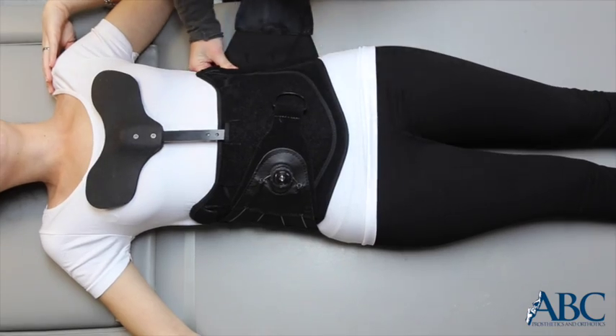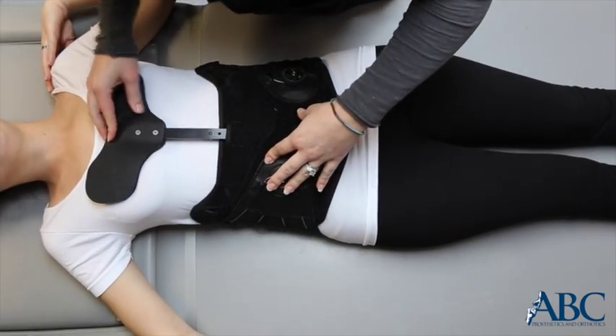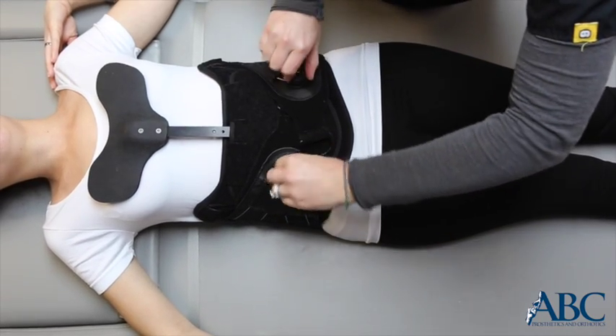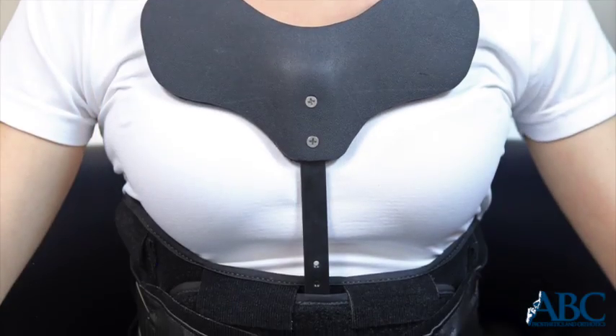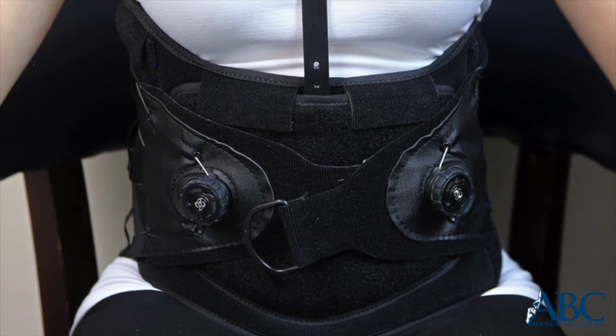Secure the Velcro straps one at a time, pulling out and up in a wrapping motion. Engage the BOA fastening system by pushing the button down and twisting the knobs clockwise until the brace is snug. The brace should be tight enough that it does not migrate upward once sitting.